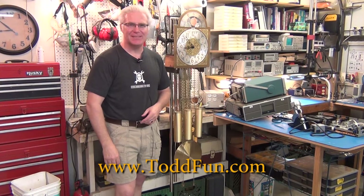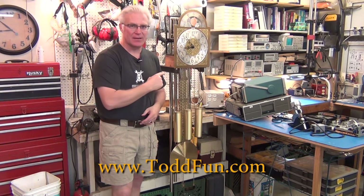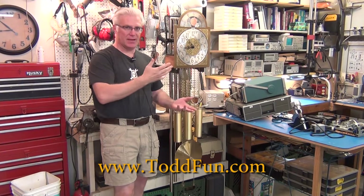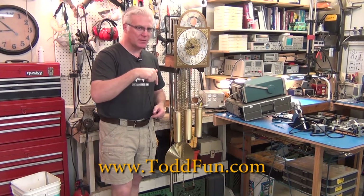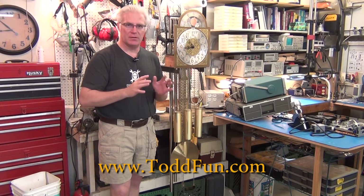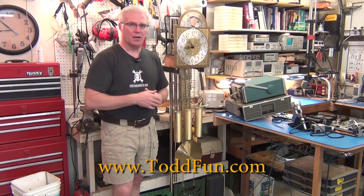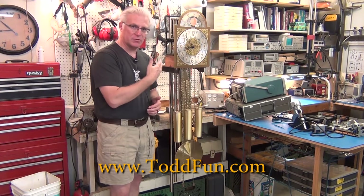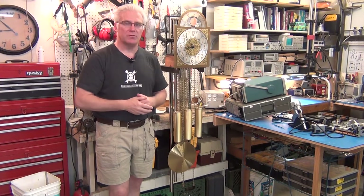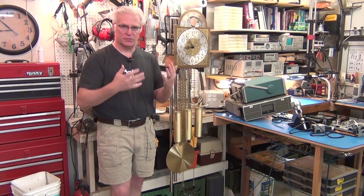Hi, welcome to ToddFun.com. Today it's back to the grandfather's clock. I have a video of when I got this clock — I'll put a link in the show notes so you can go watch a video on how I fully cleaned the cabinet and waxed it, and went over the clock and its history. But this is about the mechanism. I'm going to show you my test rig as well as a little problem I'm having.